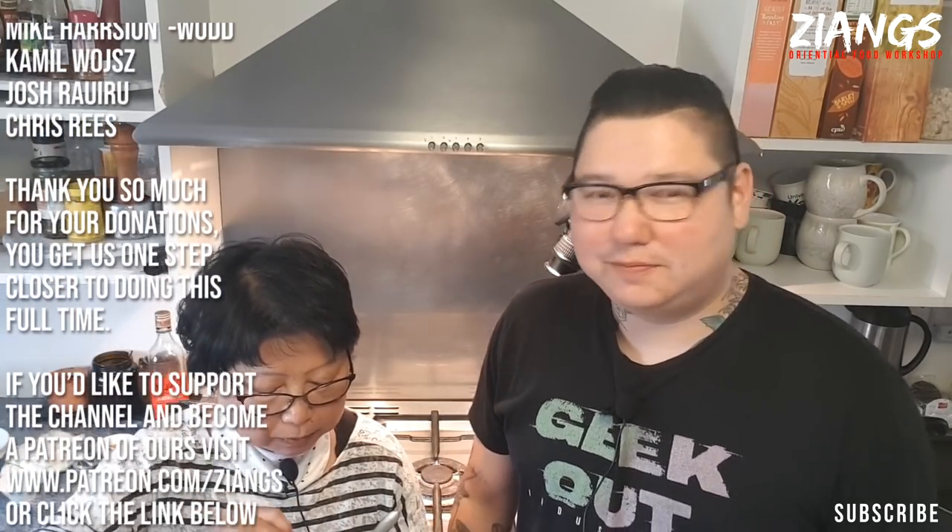Our next video is going to be some prep videos going up soon — how to make the blended garlic, how to prep the Lucky Boat noodles. The video we're actually shooting now is going to be a house special fried rice from our local area in Somerset. We'll do the one we know first and then variations afterwards. If you like what you see, make sure you like, comment and subscribe. Thank you for your time. If you'd like to support the channel and help us go full time, become a patron and get your name in the credits. Happy cooking, happy eating.